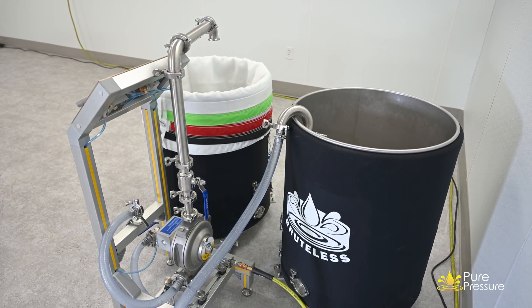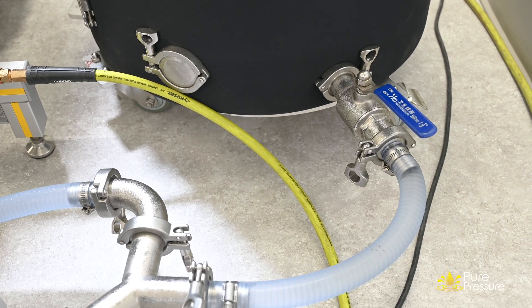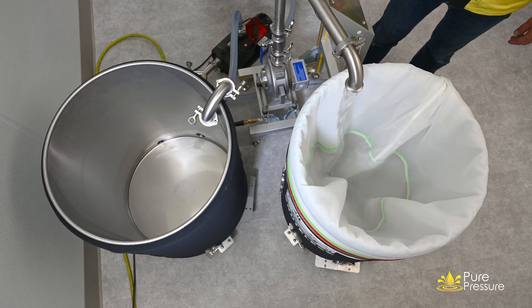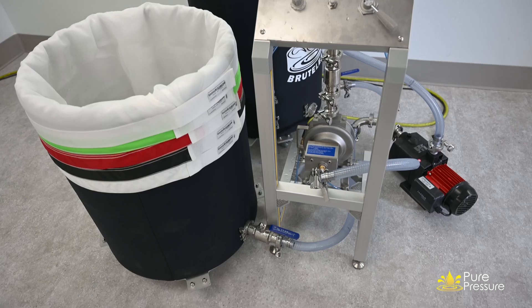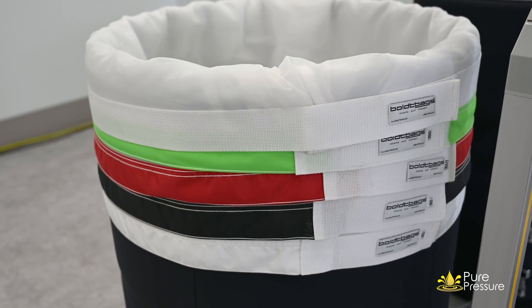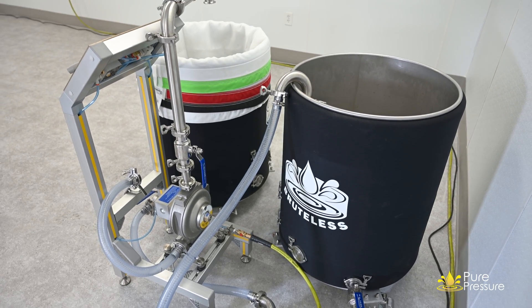We've got two 44-gallon vessels tied together with a Y. The reason for this is twofold. The combined volume of two vessels will be able to hold all the water from your 65-gallon vessel, and the shape of the 44-gallon vessel will give you a nice tall filtration bag that can actually filter the hash out of the water more efficiently than a wide, shallow 65-gallon filtration set would. So we want to utilize the shape and design of a 30 or 44-gallon vessel in tandem with a 65-gallon wash vessel.